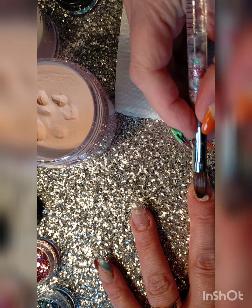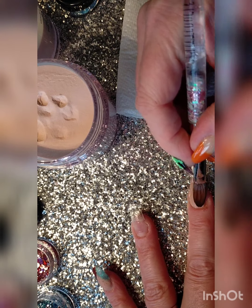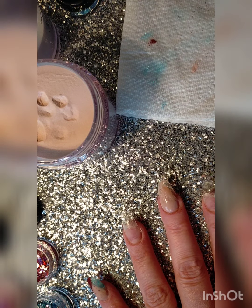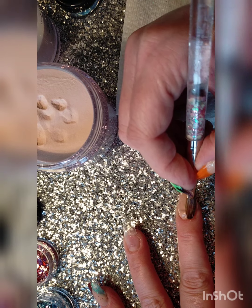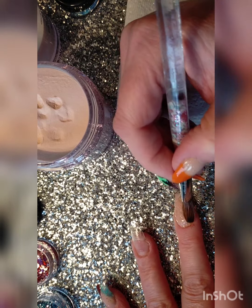Now we're going to put a bit more of our cashmere cover and try and get it nice and neat up by that cuticle. Don't flood the cuticle — you want to push it up nice and close without it actually touching it. Don't worry if it doesn't look perfect because it is going to be filed down afterwards. Here I'm just double checking that I've got enough product in place for my apex to give the nail its strength.